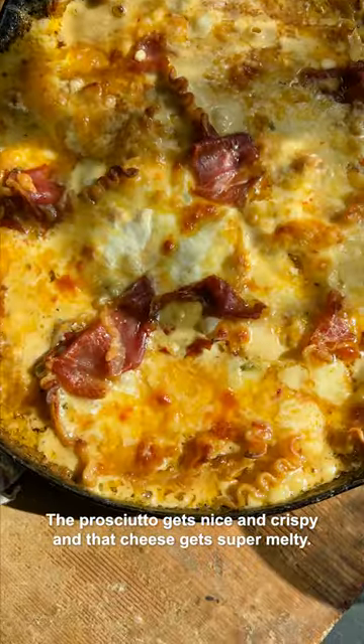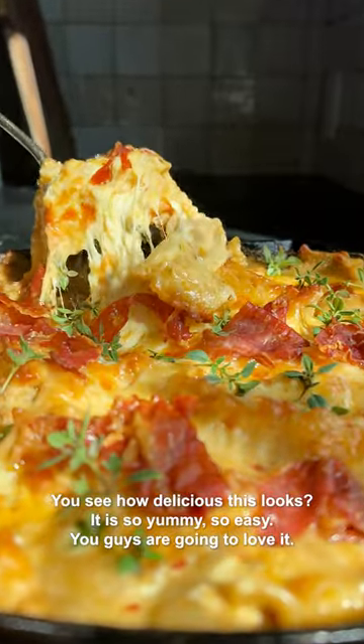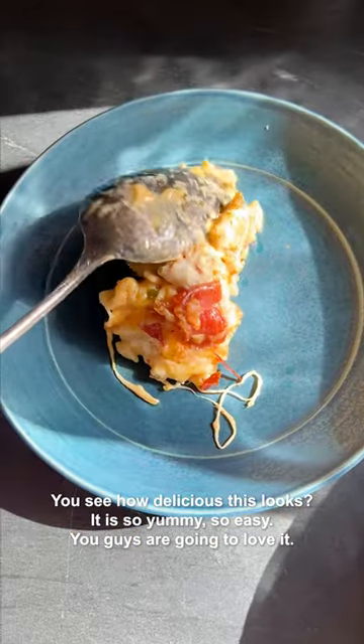The prosciutto gets nice and crispy and the cheese gets super melty. Do you see how delicious this looks? It is so yummy — so easy, you guys are gonna love it.